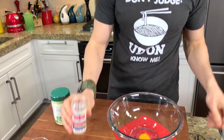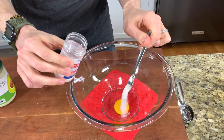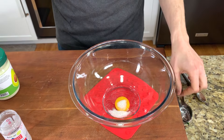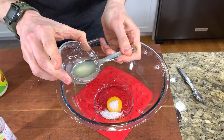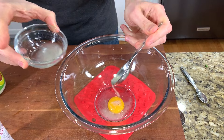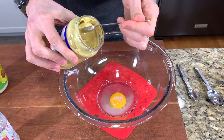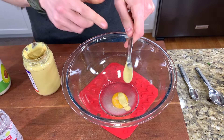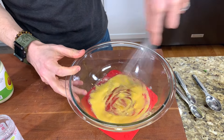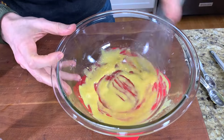One egg goes in there. Let's measure in half a teaspoon of really good salt — this is a real salt that people seem to be really excited about. Let's measure in one tablespoon of fresh lemon juice, then we'll add some water later on to help thin it out. Let's also measure in one teaspoon of Dijon mustard, then just whisk that together to get the party started.